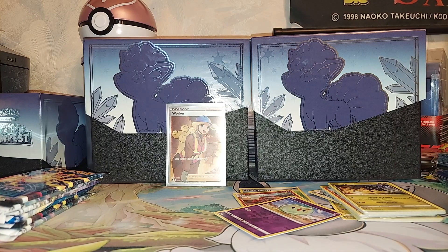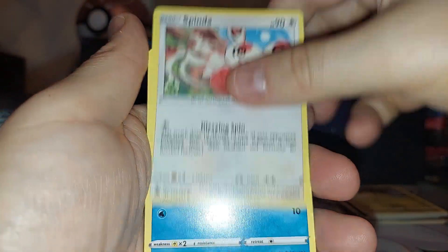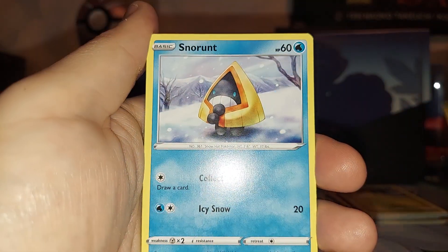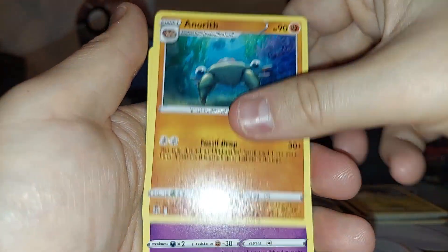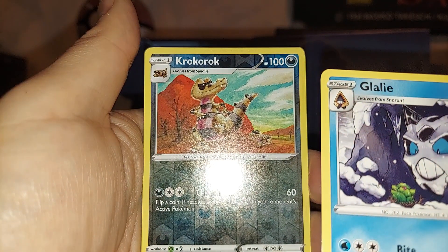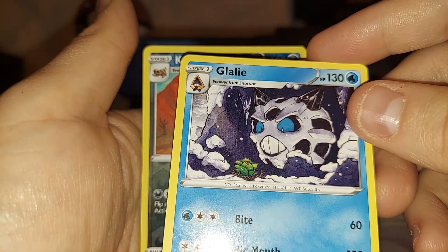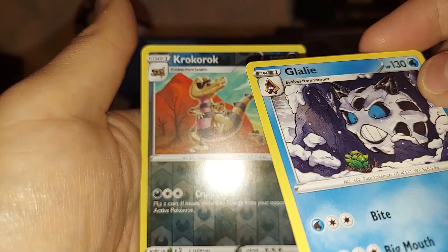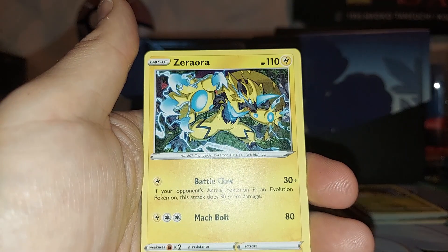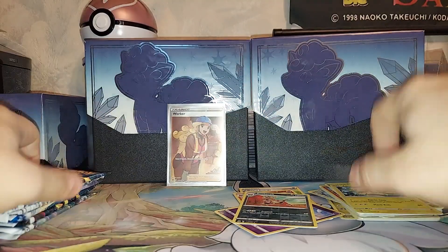I still think it's Dewpider because it's a spider. Dewpider, Spinda, Feebus, Noivern, Snorunt, Water Energy, Annihilape, Meowstic, Glalie. I thought it was Glade — that's very confusing. Rockruff, Reverse Holo, Zero Aura. Did they change the name and I just didn't realize it, or have I been wrong this whole time?